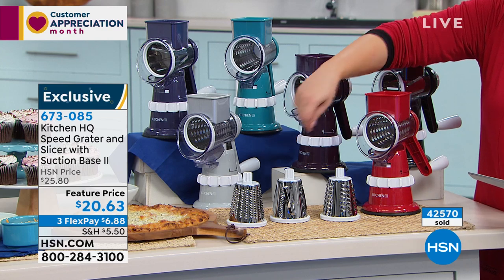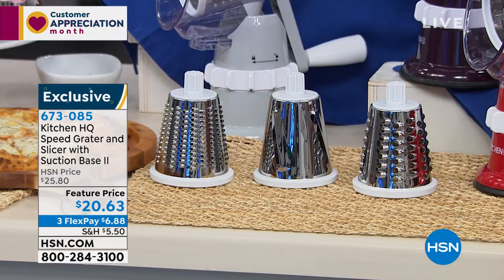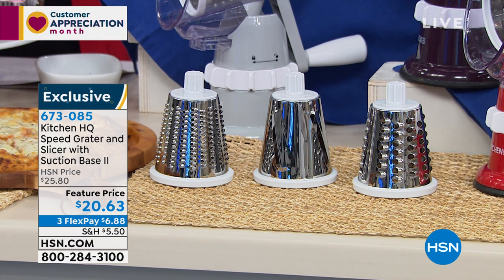You will get your three drums — fine, thick, and slicing. Very easy to keep clean. One-year warranty as well. It is on FlexPay, so you only have to pay that first $6.88 if you want to try it, and a 90-day return policy.